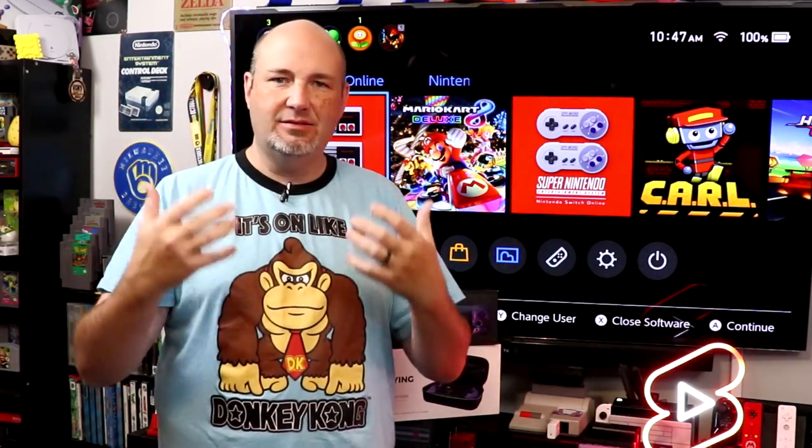I absolutely love playing games on my Nintendo Switch. It's one of those systems that just clicks with me. I enjoyed the Wii and the Wii U, but none of them really clicked like the Nintendo Switch has done for me.